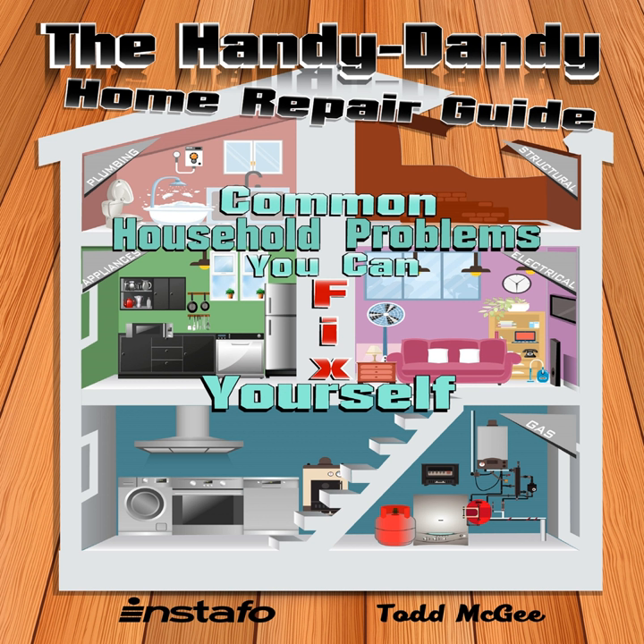Rest assured that replacing a broken light switch is quite easy, and if you take the necessary precautions, it is completely safe for a novice do-it-yourselfer. You'll need a replacement light switch, a flathead screwdriver, a voltage tester, and a wire stripper.